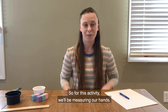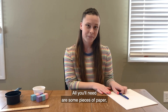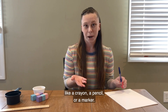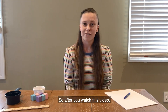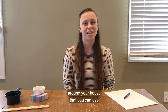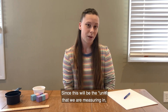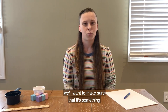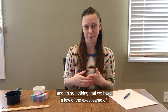For this activity we'll be measuring our hands. All you'll need are some pieces of paper, something to draw with like a crayon, a pencil, or a marker, and some things you can find around your house. After you watch this video, have your grown-up help you find something around your house to use to measure your hand. It should be smaller than your hand, and you'll want a few of the exact same ones.